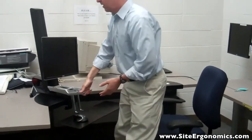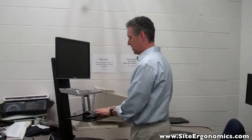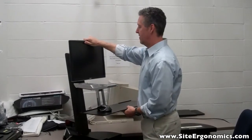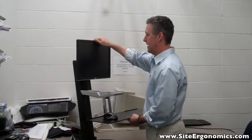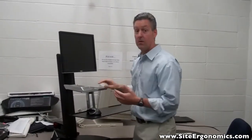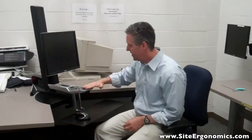What they've done is put your keyboard tray and your monitor mount on a sliding pole, so when you stand up you lift here and this whole thing comes up to elbow level so you're typing here. The keyboard and the monitor itself can move up and down independently and twist independently, so you can work like this.